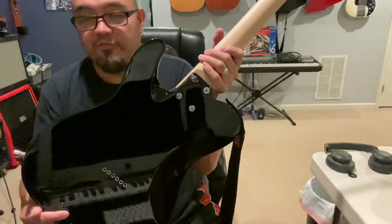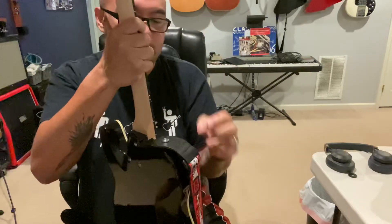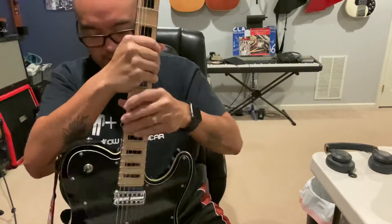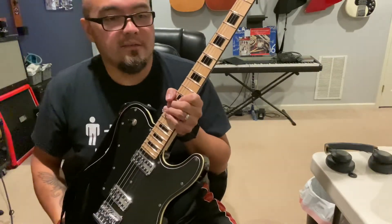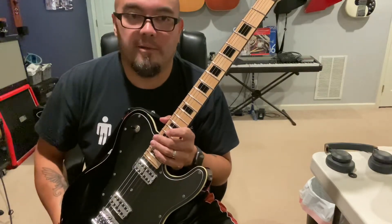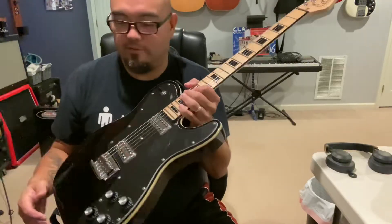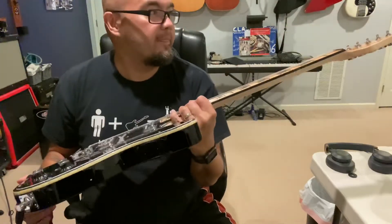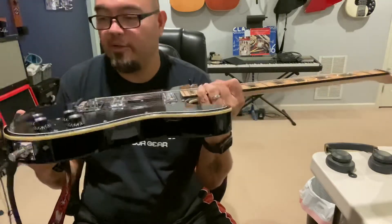I'm still working on the tone a little bit. I don't want to have to change settings when I switch guitars — I want the guitar to speak for itself, just switch and have the tone difference happen naturally because it's a different guitar. But yeah, this guitar has really cool, really good improvements.